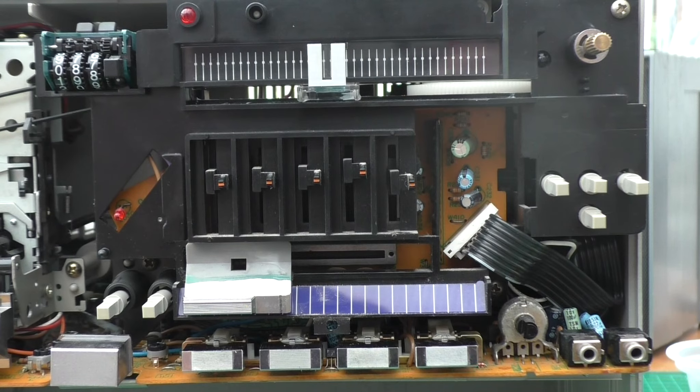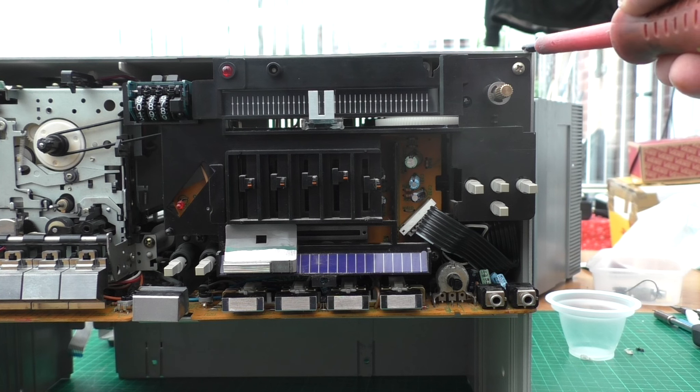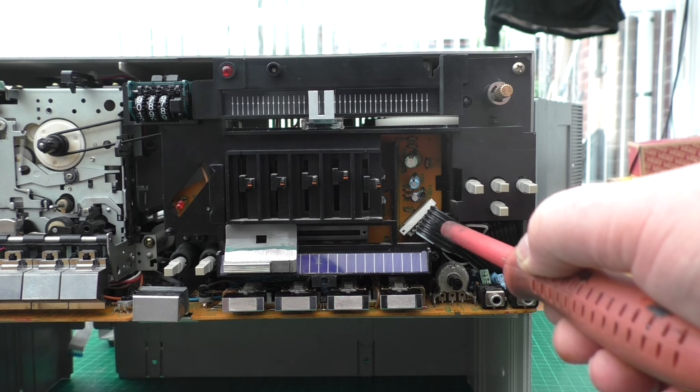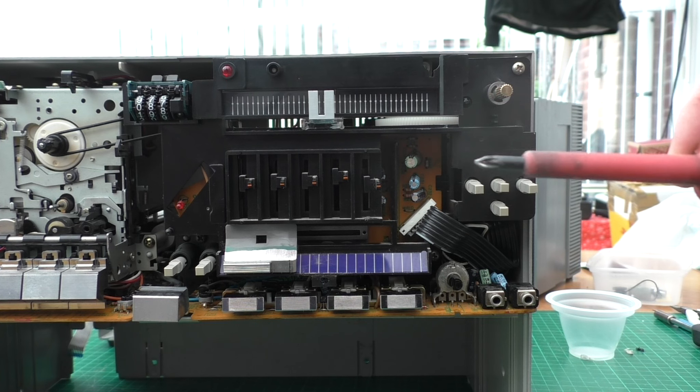If you want to go further and start dismantling the tuning section, there are three screws that hold the back plate on: a screw there, a screw underneath the ribbon cable, and a screw down there - that'll allow the black piece to come away.